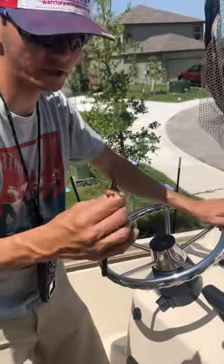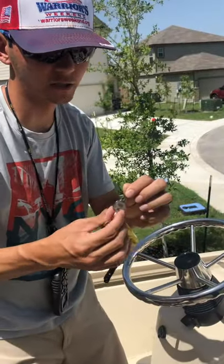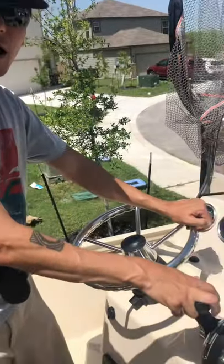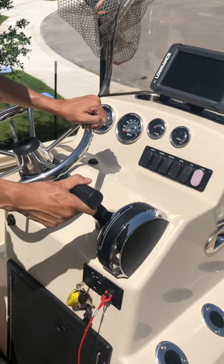This is the circle key for the engine. If you need to lock any compartments, it's going to be the square key. If the motor is in forward, drive, or reverse, the boat will not start.